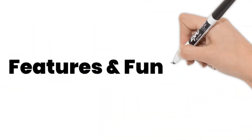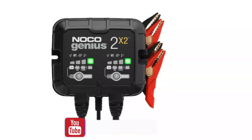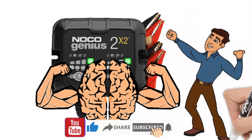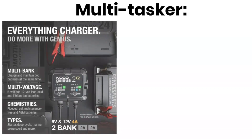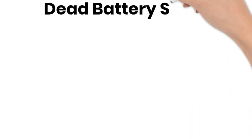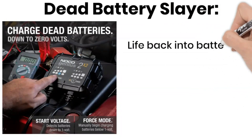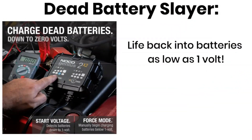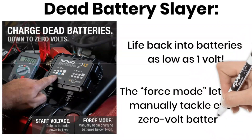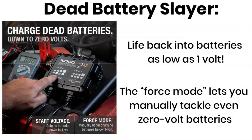This Noco ain't just your average juice box — it's got brains and brawn packed into a compact, easy-to-use package. As a multitasker, two banks mean you can charge your car and motorcycle at the same time, saving precious garage time — perfect for the gearhead juggling multiple toys. As a dead battery slayer, it breathes life back into batteries as low as 1 volt. And force mode lets you manually tackle even 0-volt batteries.